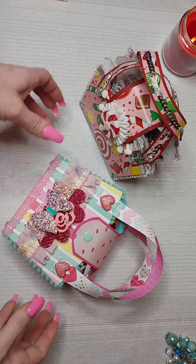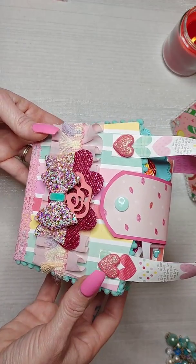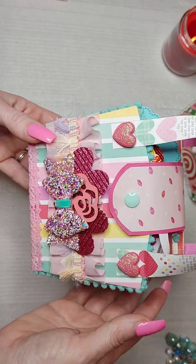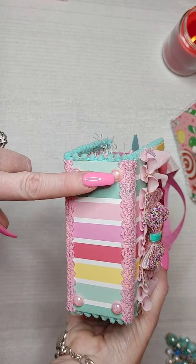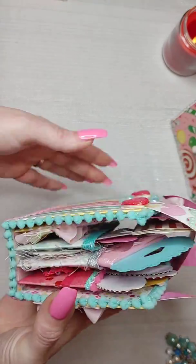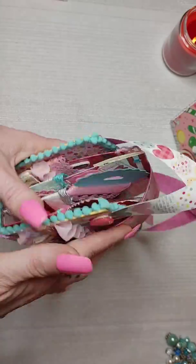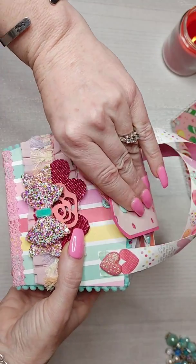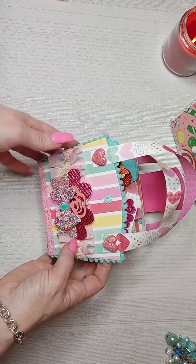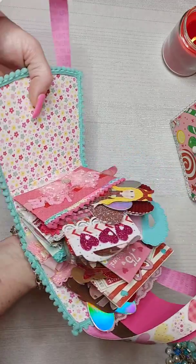Let me show you this first one — it's Valentine themed. This is the front, and I did a snap here. I put flat-back pearls on the bottom as the little feet, and used the same ones as little rivets on the purse flap. Here you can see the snap.